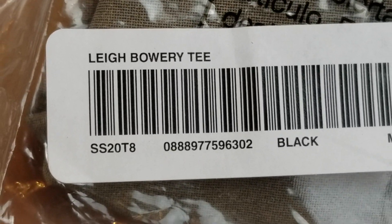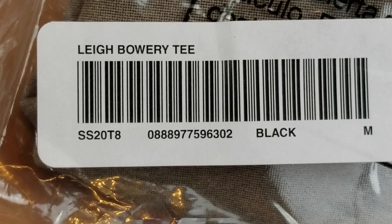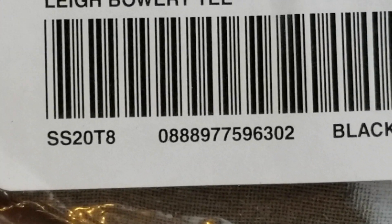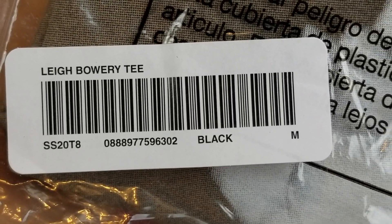You should get the description at the tee on the upper left side. This one is the spring/summer 20, tee 8. The middle section is the barcode number in black color, and then the size medium.